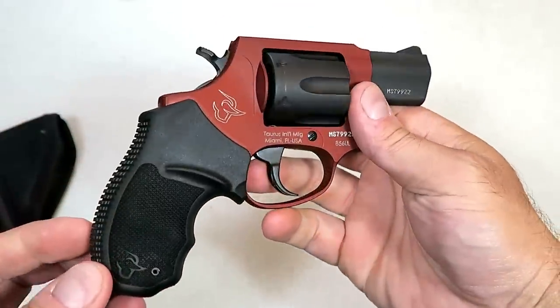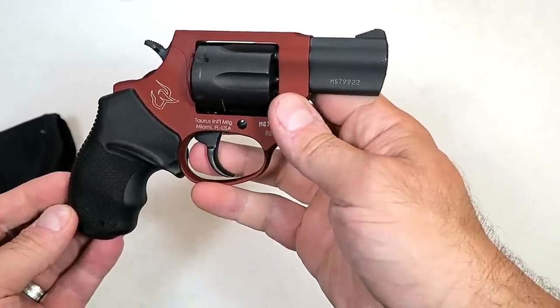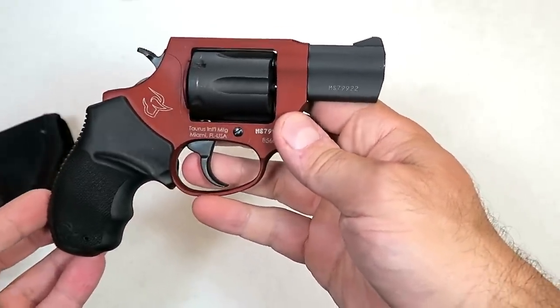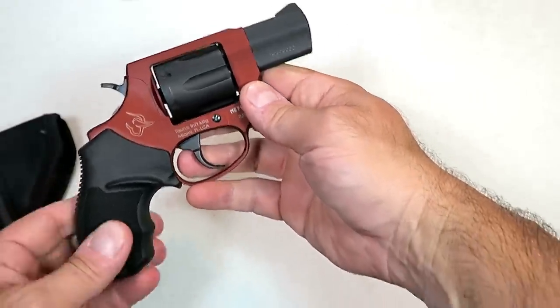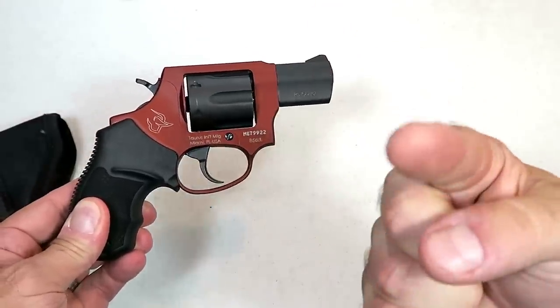That's the new ultralight Taurus 856 snub nose revolver in 38 Special. If you like videos like this, please subscribe and share. I always appreciate the thumbs up button. Thanks for watching, and you guys be safe.